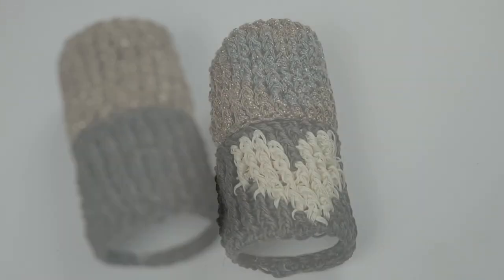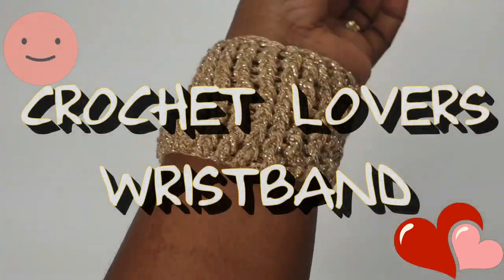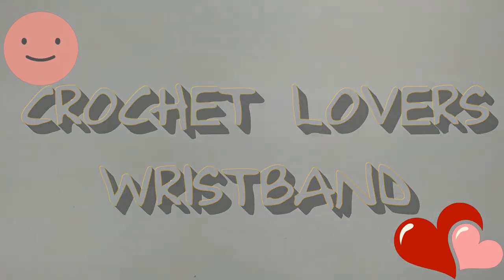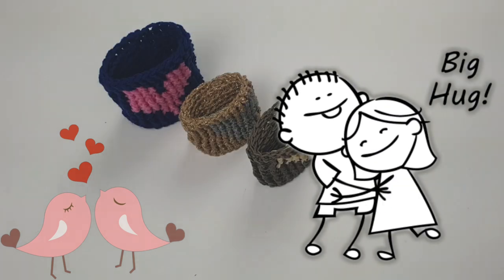Thank you for joining us on Ask Dero Crochet today. One wristband — it's very versatile for any crochet lover. Gather your crochet materials and I'll show you how to make this very quick and easy wristband.